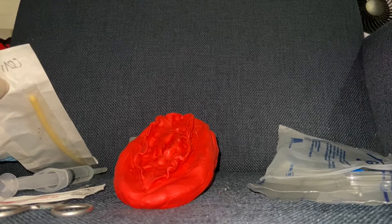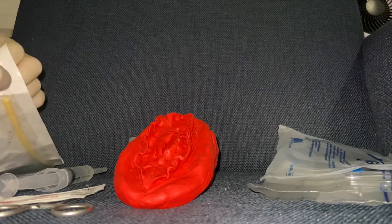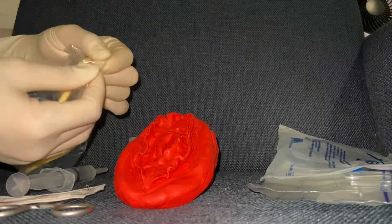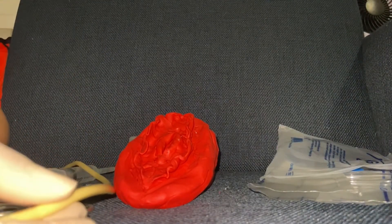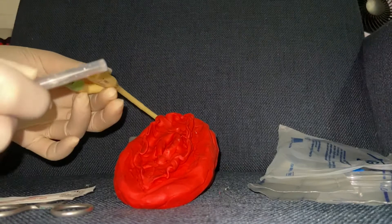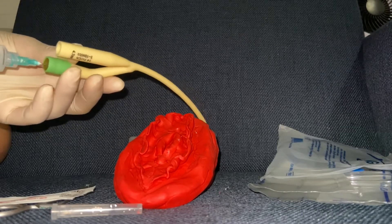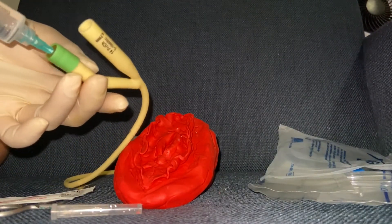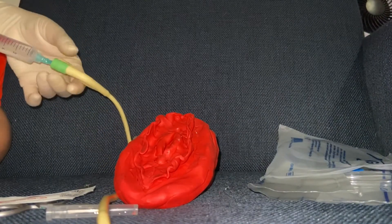Now let's start. Open the catheter package. Get your 10cc syringe and then inflate the balloon with the pre-filled syringe to check if your catheter is defective or not.